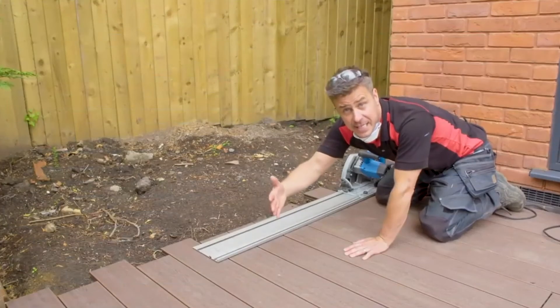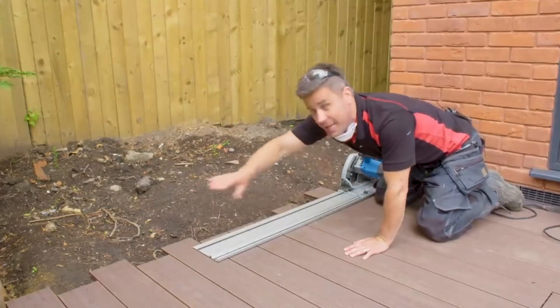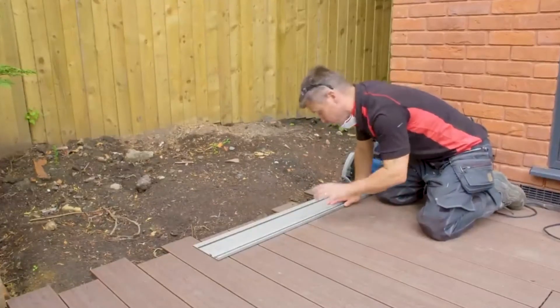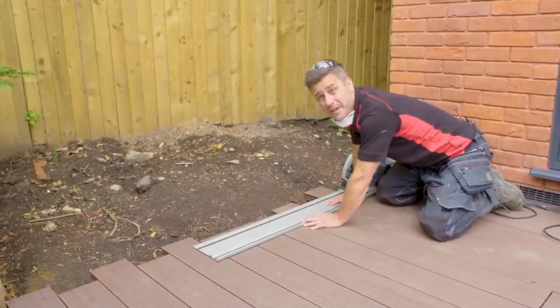Now the width of the deck is complete. What I've done along the length is over-sell my planks — as you can see, they're all different lengths. I'm going to cut them off with one single cut using a plunge saw and a guide all the way across so it's perfectly straight.